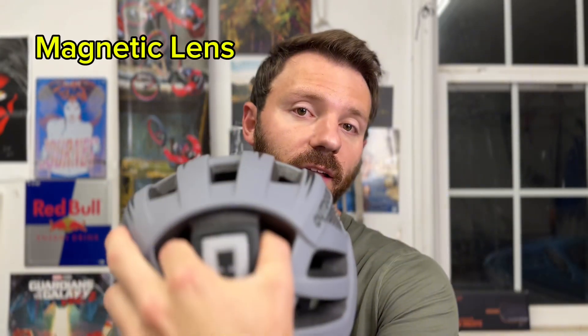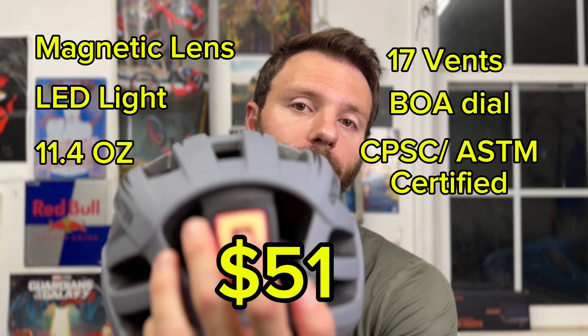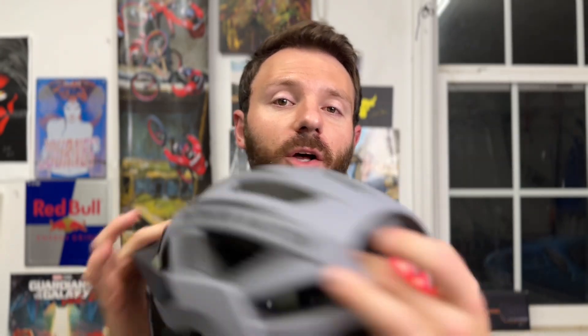Helmets are really cool — removable magnetic lens, LED light in the back. Check out the Outdoor Master Rhino Urban Helmet.